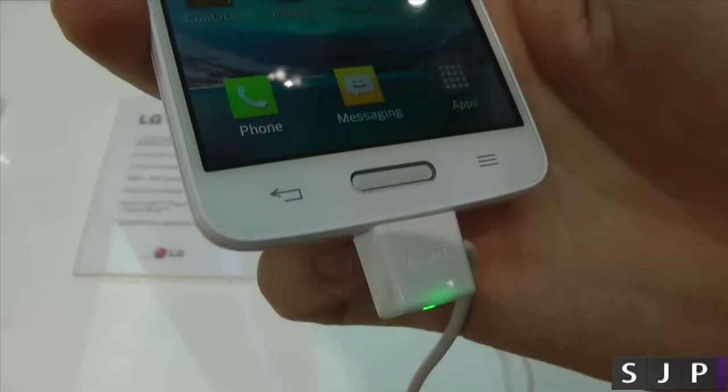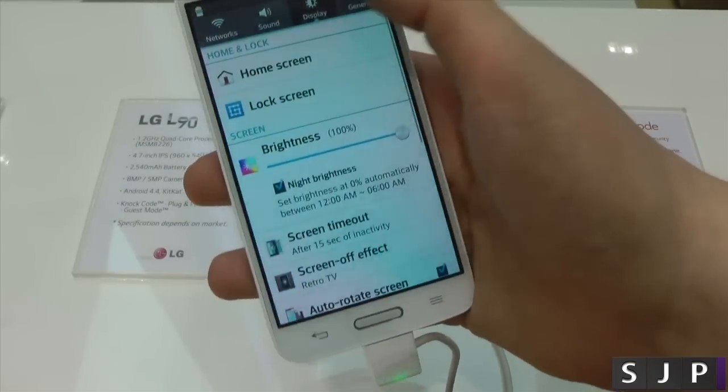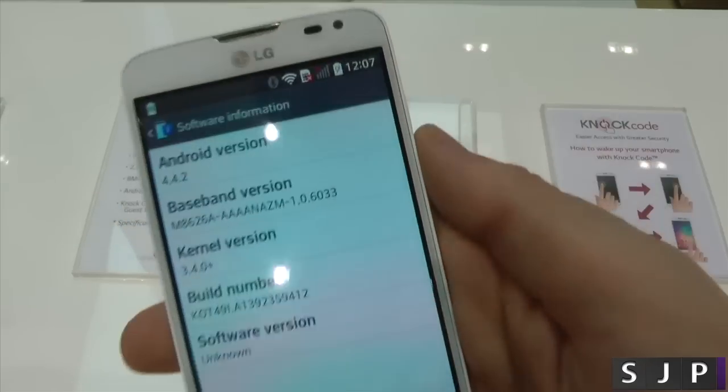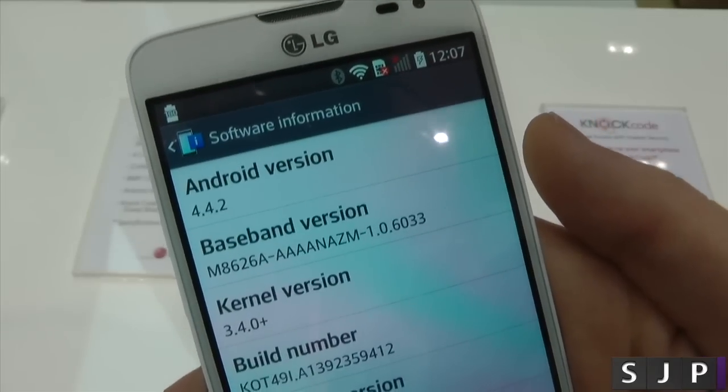Also on the front of the device, it's got the back button, the home button, and the menu button. And just to show you on this one, it is also running Android 4.4.2 — we've got KitKat flavor here with the LG L90.